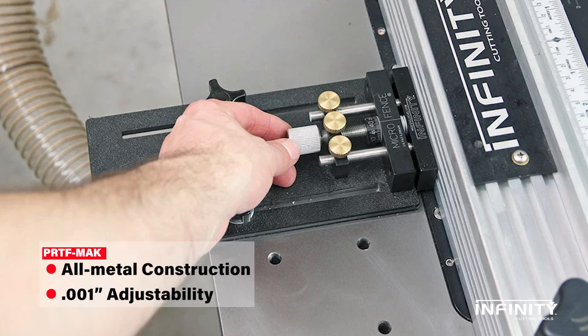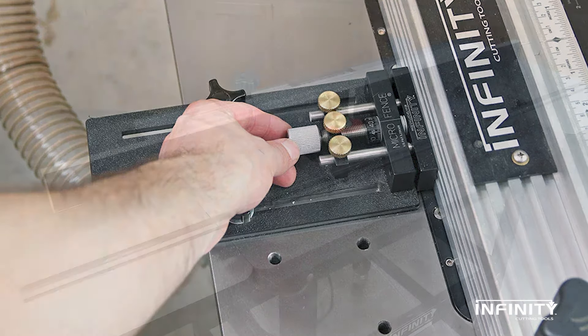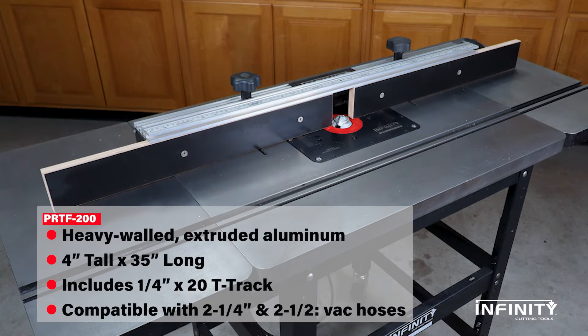And to make our fence as precise as possible, we offer a precision micro adjust kit. The fence itself is professional grade, with replaceable fences and smooth accurate adjustment.